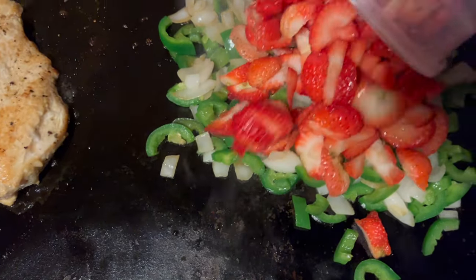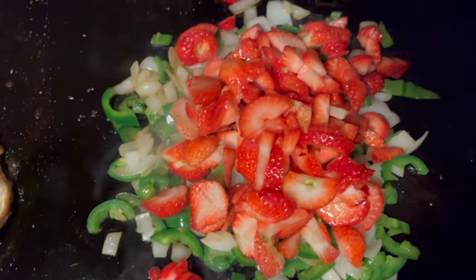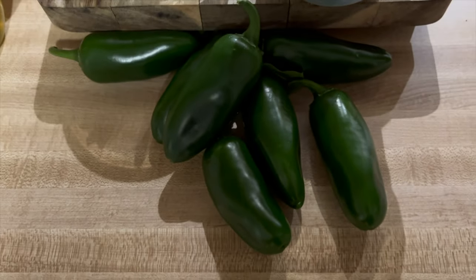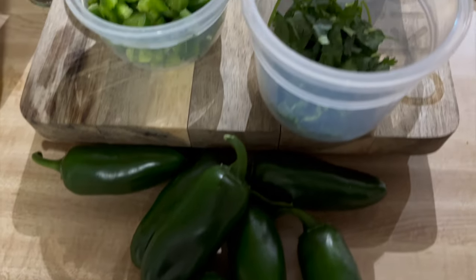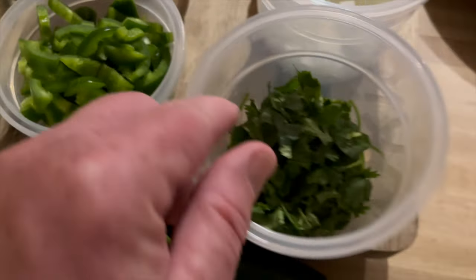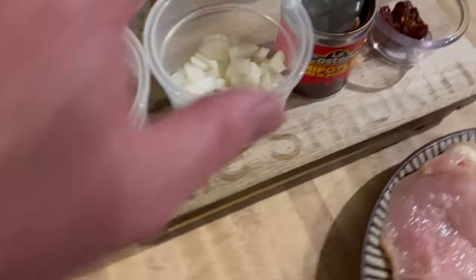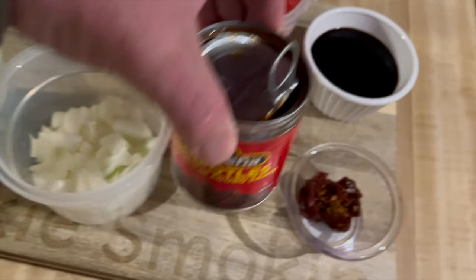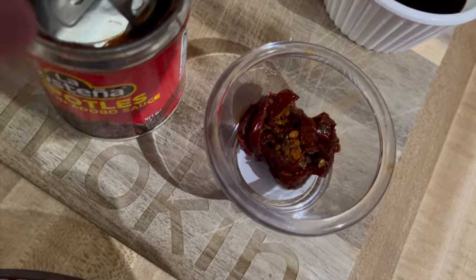We're going to go ahead and add some strawberries. I got jalapenos directly from the garden, freshly made. Got some cilantro, chopped up without the seeds. Got some onions. Also got some chipotle adobe pepper, and I have one chopped up right there.